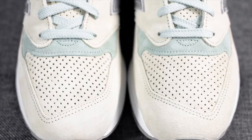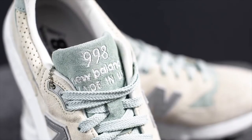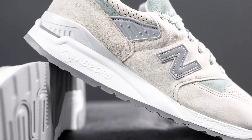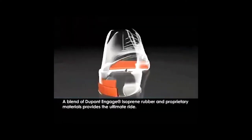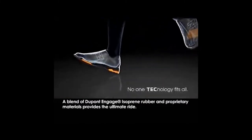Before we dive into the materials, when was the 998 first introduced? New Balance put out the 998 in 1993 — all gray suede. It was one of the most elite running shoes at the time, at about a hundred bucks. Not everyone could afford it; it was a real classy shoe.